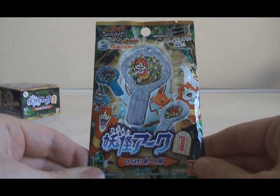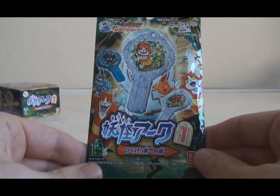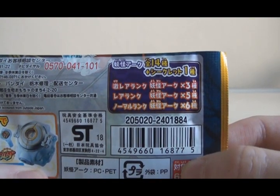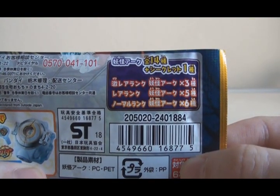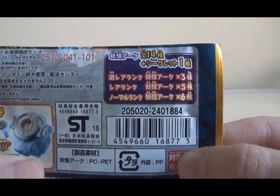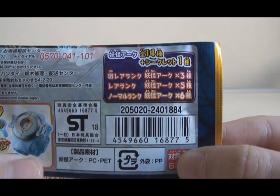Here is what the packaging looks like with some light side and shadow side Yo-Kai on the front. On the back it says that there are 14 Arc in this set plus one secret. Three of them are Geki Rare Yo-Kai Arc, five are Rare Yo-Kai Arc, and the remaining six are Normal Rank Yo-Kai Arc.